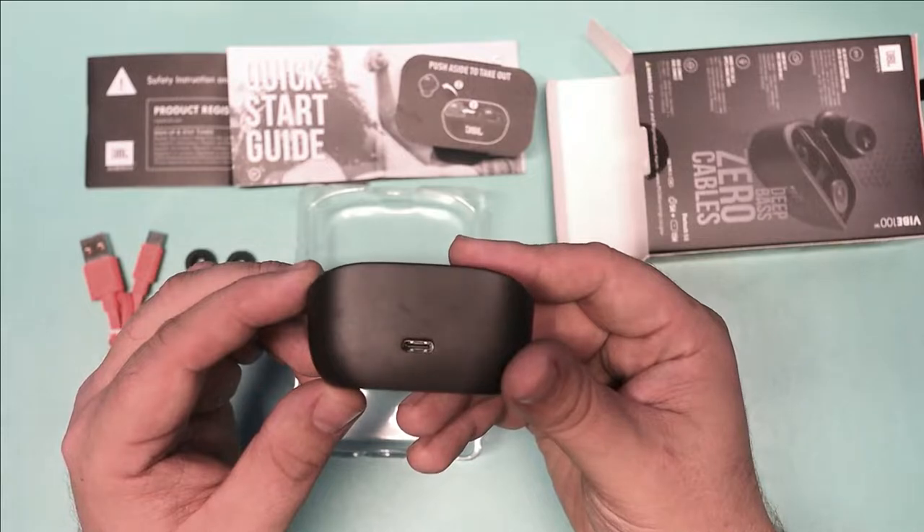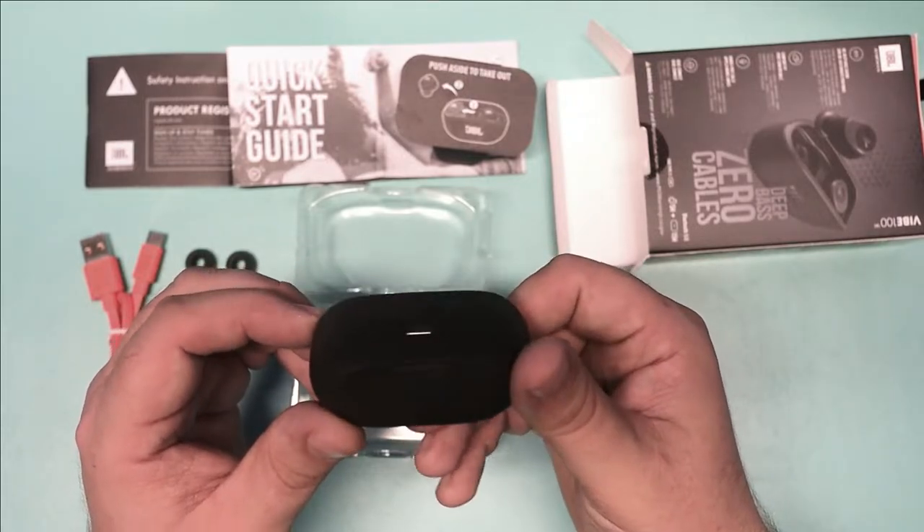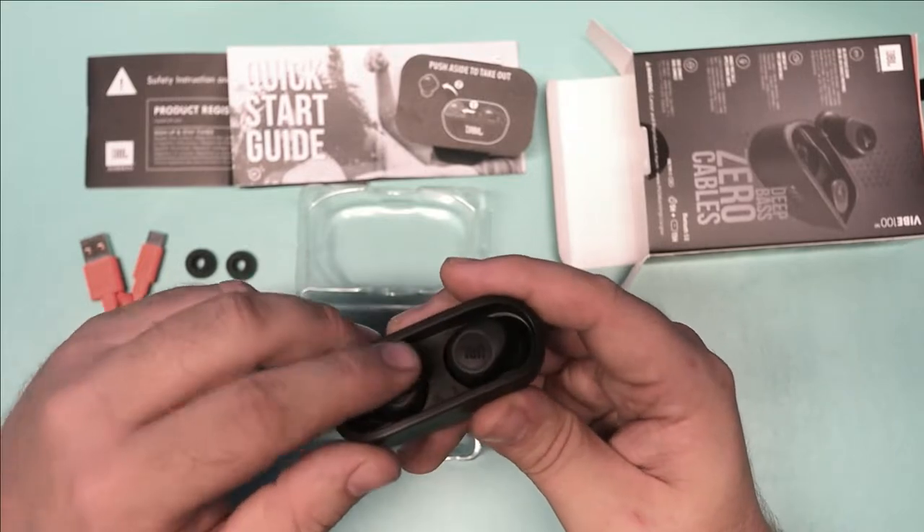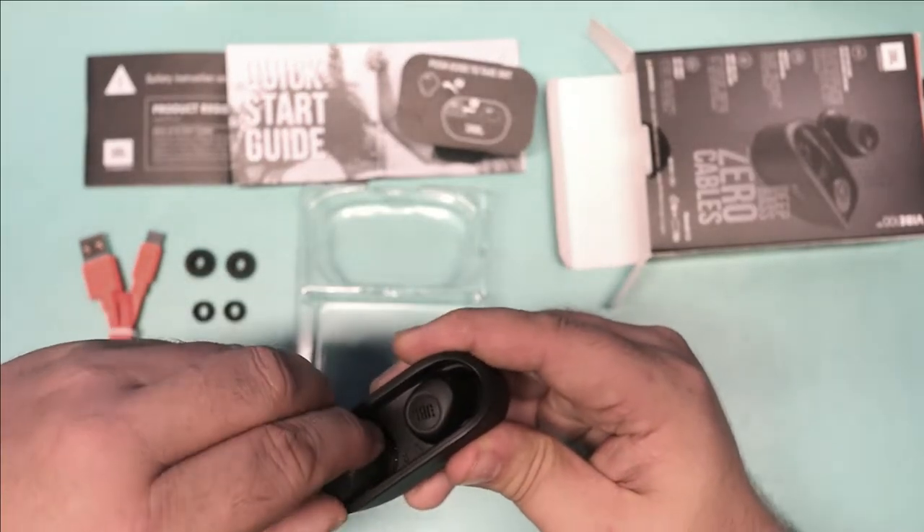It's pretty simple packaging and I like that. I mean, yes, I could have gone with less paper in the instruction manual, because let's be honest, it's just earbuds. But whatever.